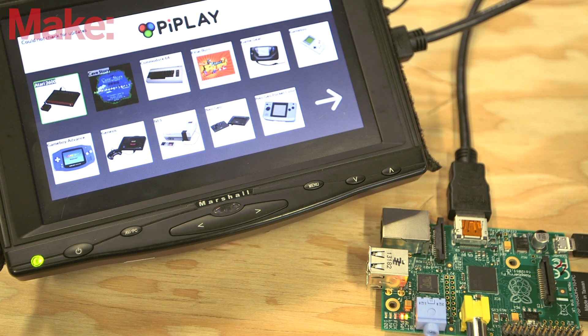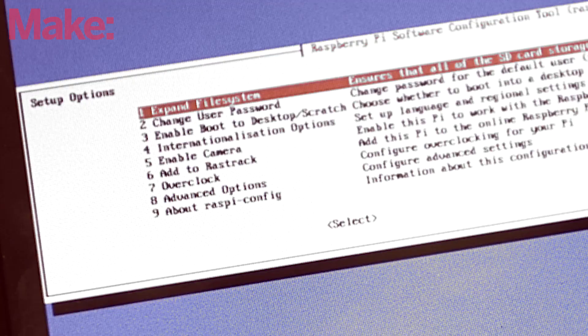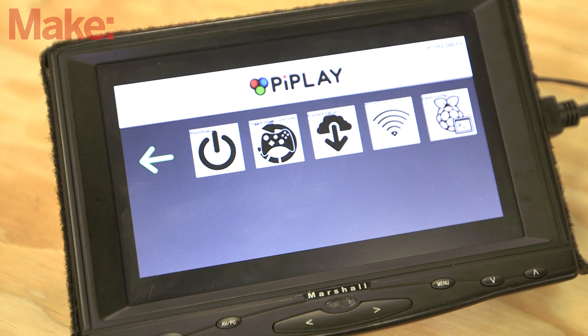You'll still want to take a moment to set up your Pi, ensuring that your keyboard is set up properly for your region and that you have the full size of your SD card available to the partition. Thankfully, there's a link straight to the Raspi config in the emulation hub. With a keyboard, use the arrow keys to navigate to the last page to launch it.